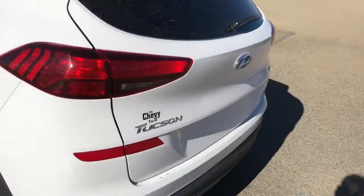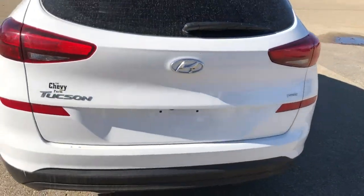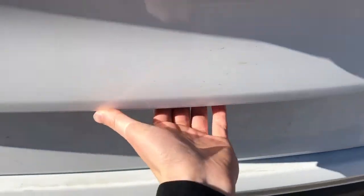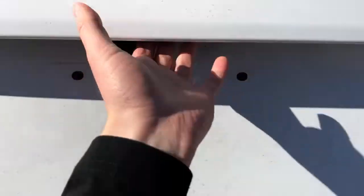Around to the back of the vehicle, we have our Tucson taillights, Tucson badging in chrome, as well as our H-TRAC badging, Hyundai badge, and liftgate.